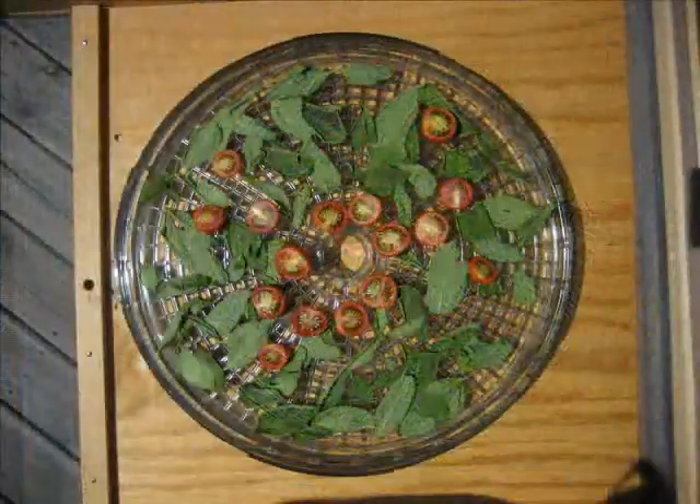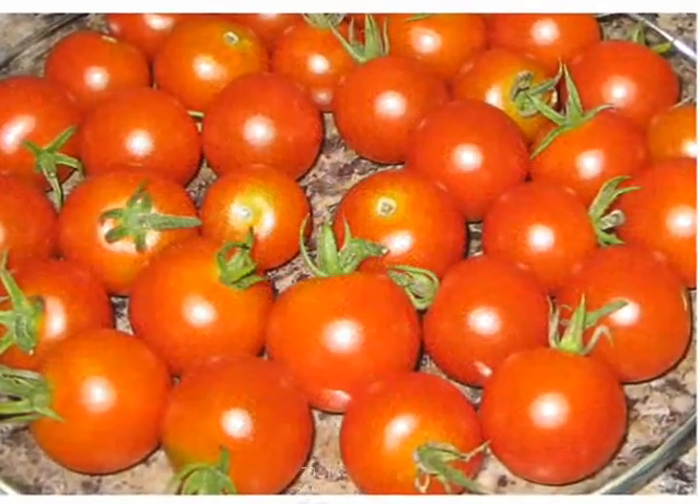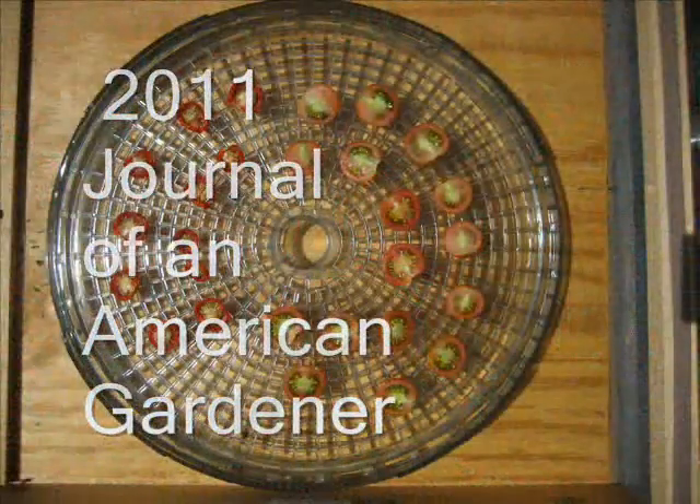And today, I'm doing a harvest of Best Girl tomatoes that I got from the garden this morning.